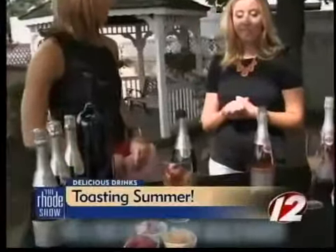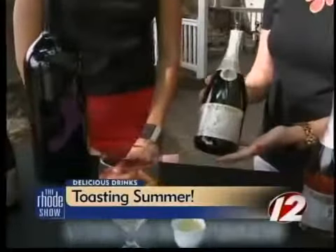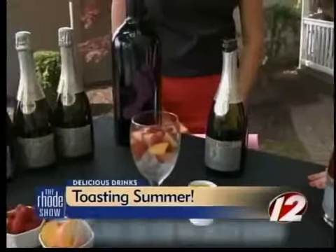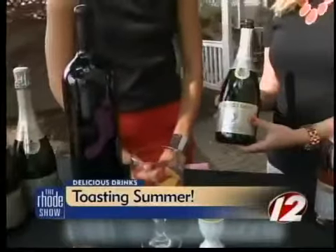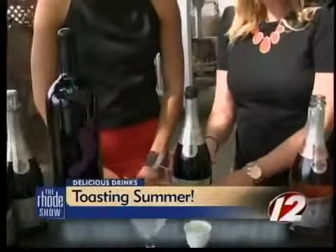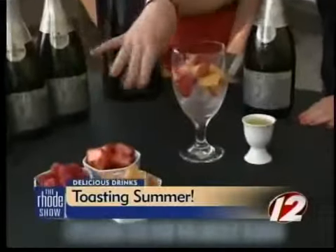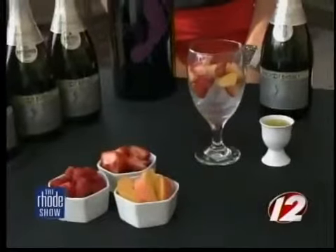Let's start off with our first cocktail. You're calling this one a Beach Cup, right? This is the Barefoot Beach Cup and we're making it with the Barefoot Bubbly Brut Cuvée, which is flavorful and affordable. You can find it locally here in Rhode Island for about $10. This Brut is dry and crisp, so what we're doing is blending it with fruits. Today I personally chose raspberries, strawberries, and peaches — my favorites — and I think the fruitiness really blends well with the dryness of the Brut.